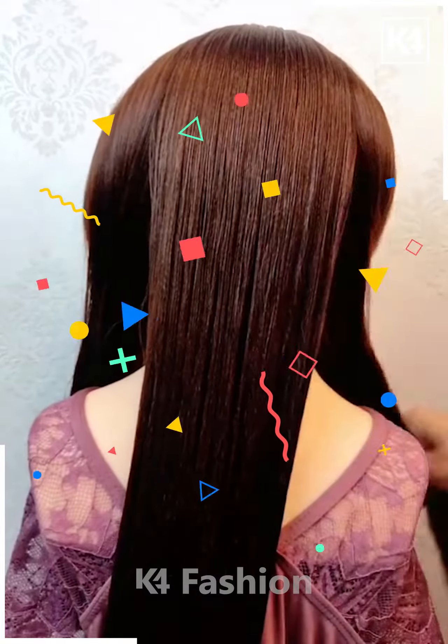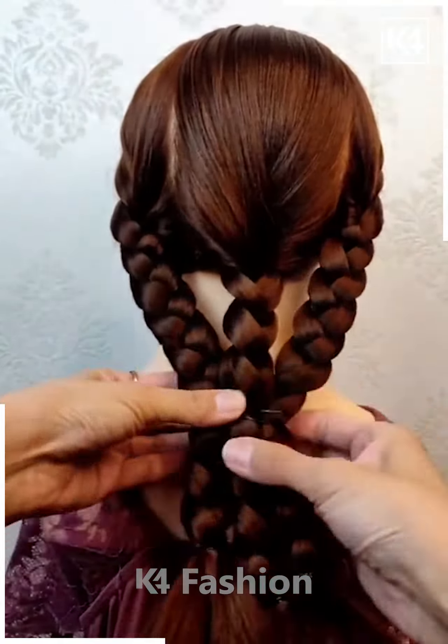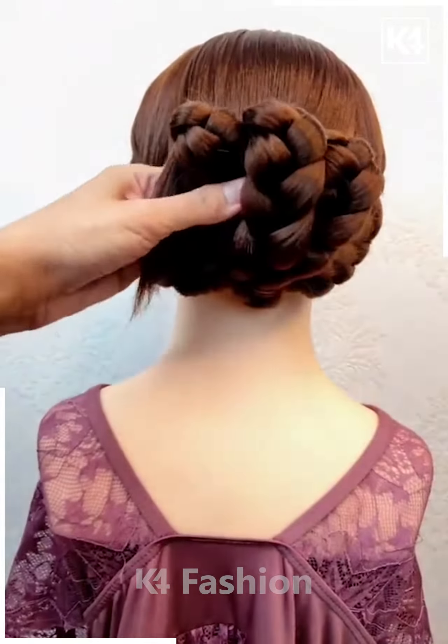Next, section out the hair from the left and the right and keep it aside. Tie a braid in the middle and then tie a braid from the other two sections as well. Tie it up together and you may add some decorative clips once you end it.